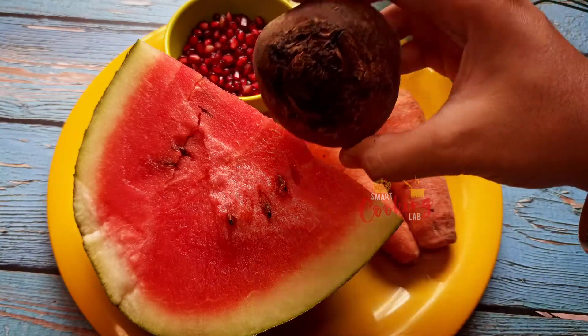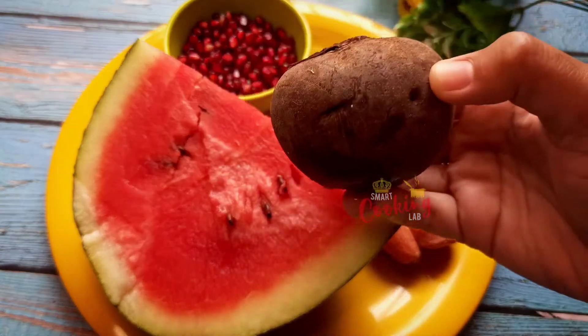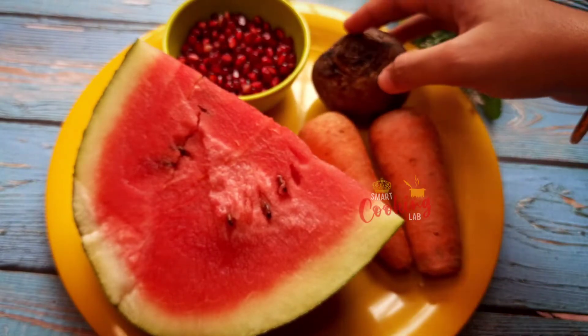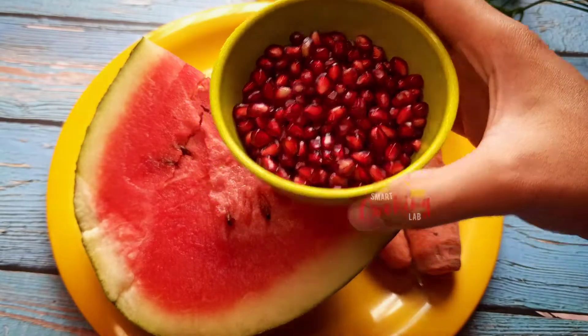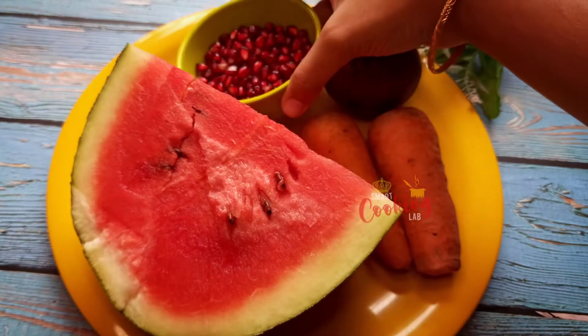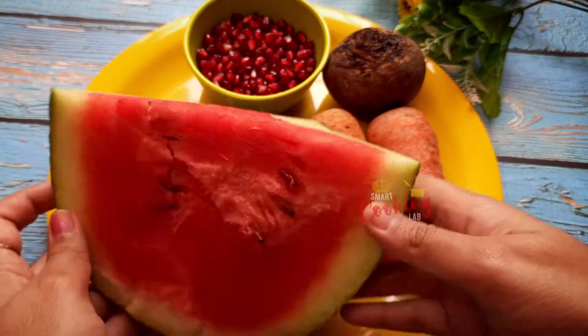Next, one medium beetroot. Beetroot contains potassium, iron, folic acid, and fiber. It also provides iron, calcium, and vitamin C.